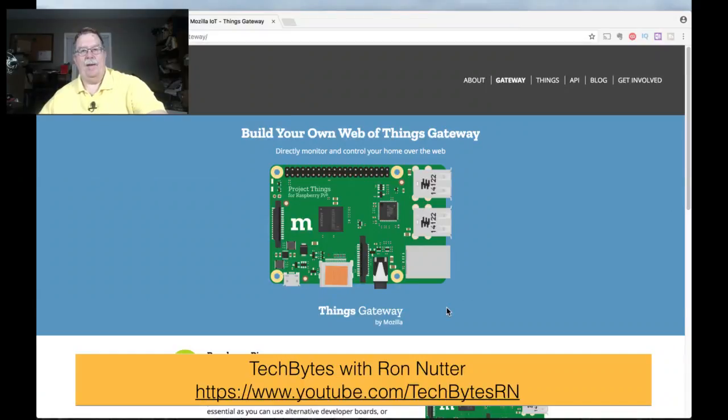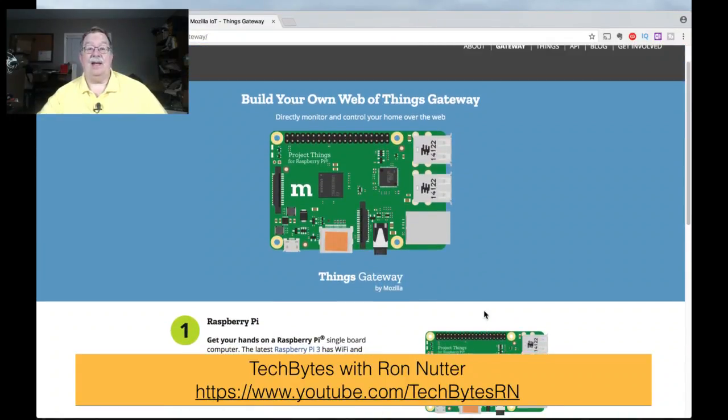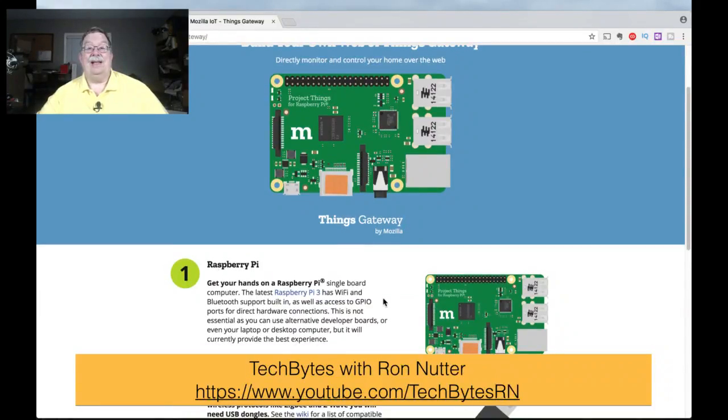There's really not that much to the setup because you download the image for the Raspberry Pi. I've got the 3B Plus, and the reason you need at least that one is because it has Wi-Fi and Bluetooth, and that's going to become important. Depending on what IoT devices you're using — such as LIFX bulbs or Sylvania's — you may need something different, and that's where the built-in Wi-Fi is going to be very handy.